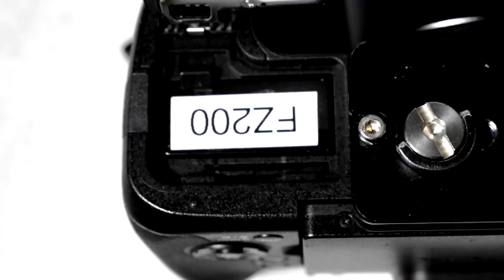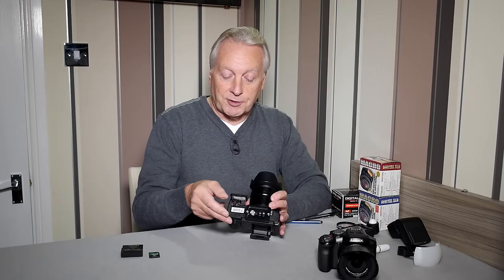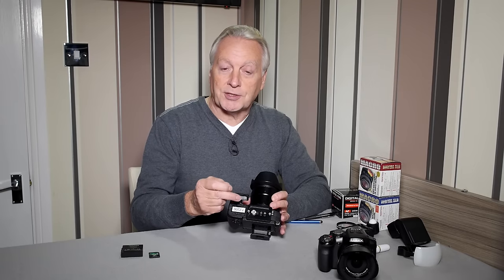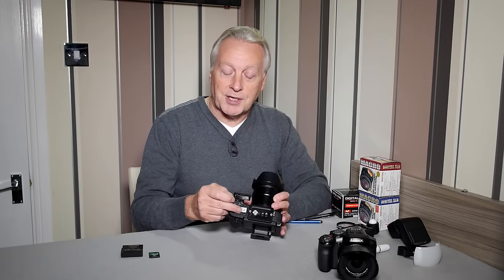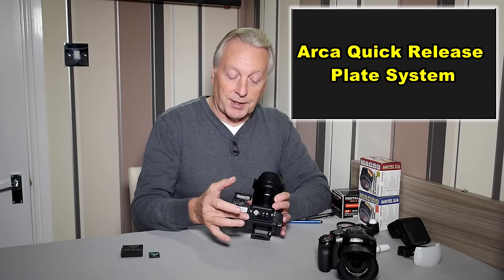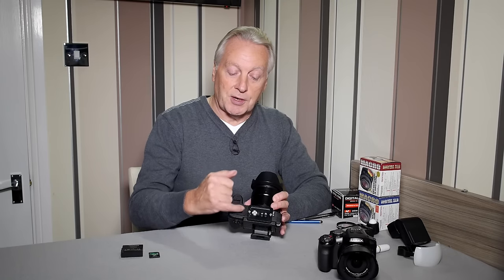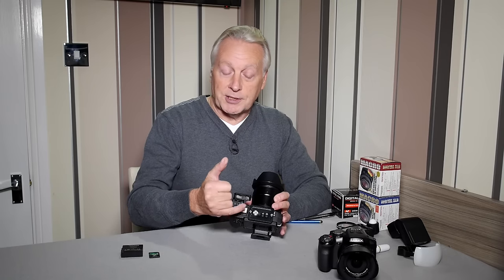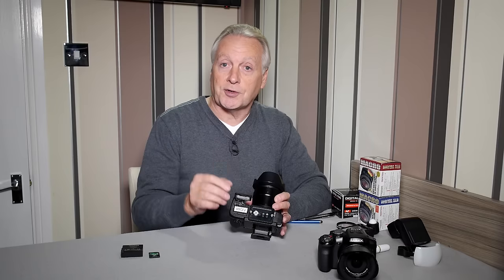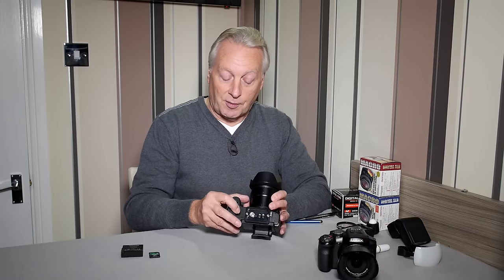One of the biggest changes is the battery compartment and SD card slot. The battery box now opens up to the front of the camera, allowing you access to the battery and the SD card while the camera is on a tripod if you use an Arca plate. It is very tight — there's only about a millimeter difference between the hinge cover and the Arca plate — but you can fit it and remove your SD card or battery while it's mounted. That is a great improvement.